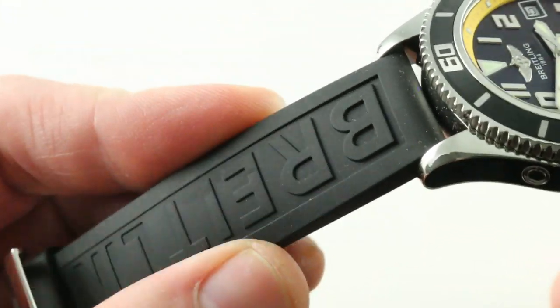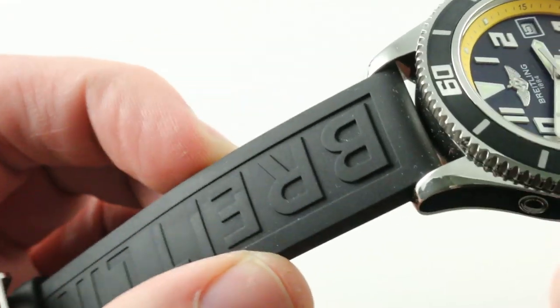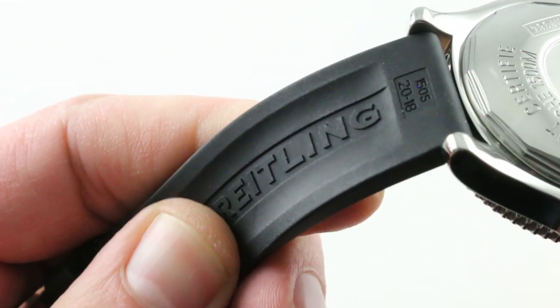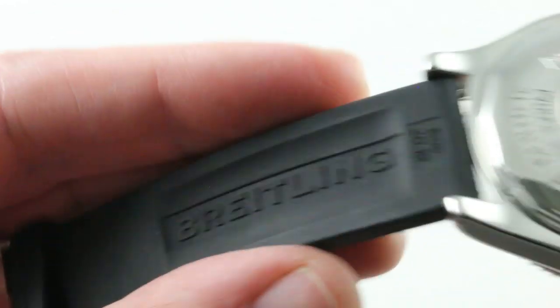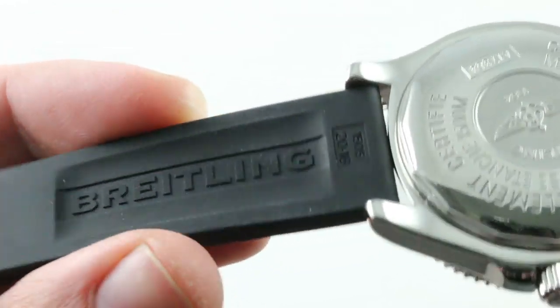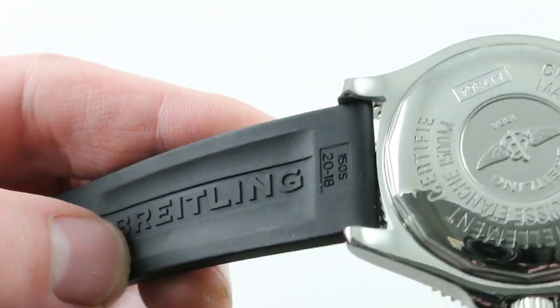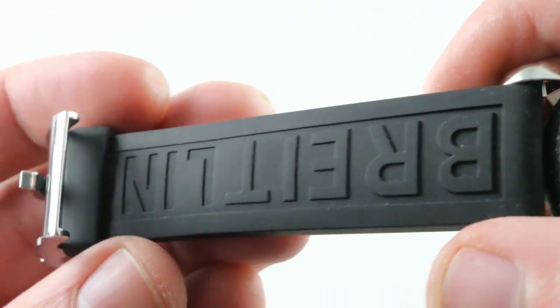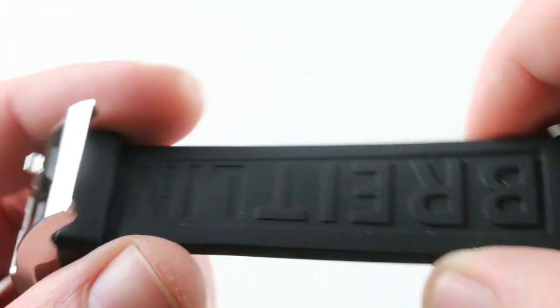The strap is a Diving Pro 3 from Breitling and is very flexible. Though it is natural vulcanized rubber rather than silicone — the higher-grade material — it feels soft enough to be silicone. There's a hollow on the underside, mirrored on the opposite side, that adds flexibility by removing material and creates a small air pocket to let the wrist breathe. It is branded in segments, a little like a Hershey bar.